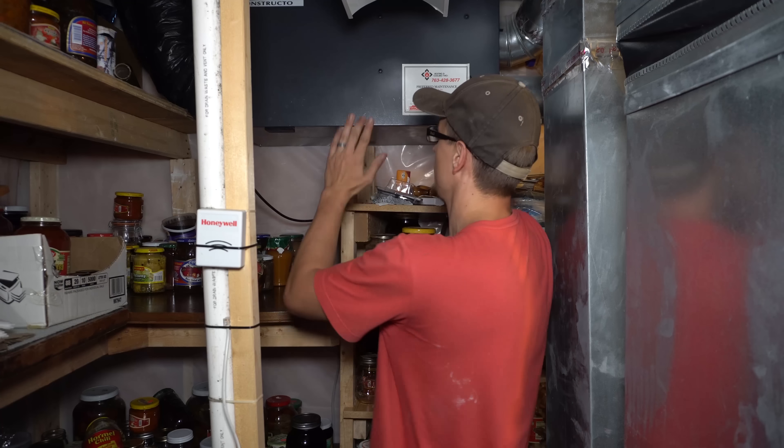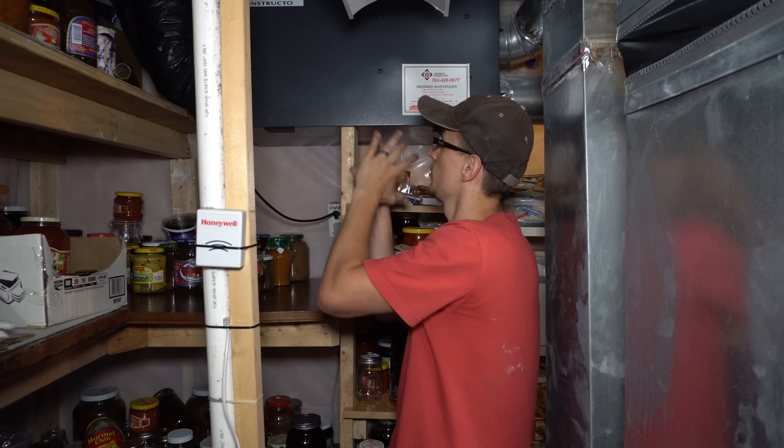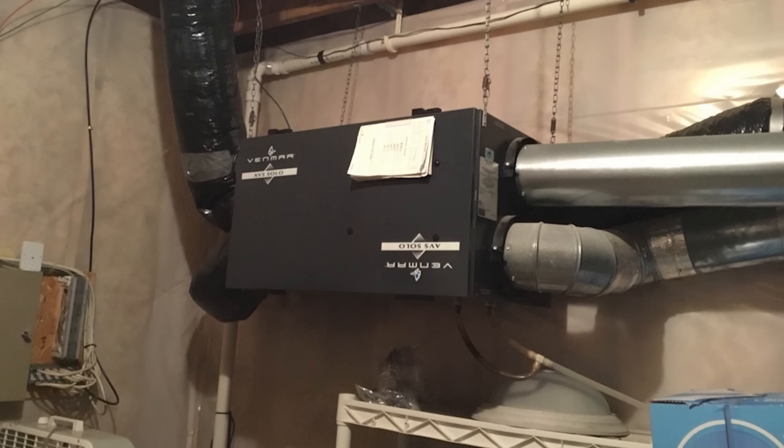Okay, so we're downstairs, and here is the air-to-air exchanger. It's a little bit of a tight space in here, so I can't show you the whole entire thing, but it's basically a big box that is mounted to the ceiling by a couple of chains.